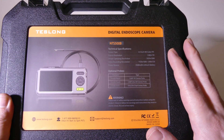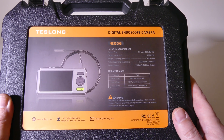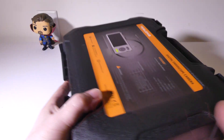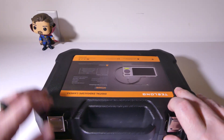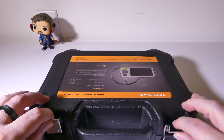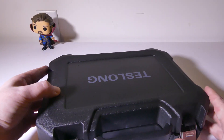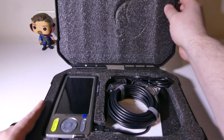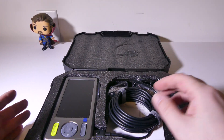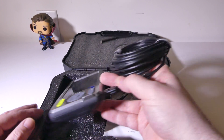You're going to have a 720p IPS screen — it's a 5.2 inch IPS screen. It's going to be able to capture up to 1080p in video and still images. It has a 3500 milliamp battery, and you do get this hard shell carry case. Let's get everything out of the box so you can see exactly what you get.